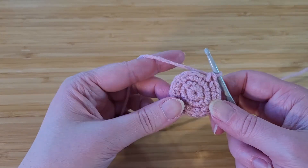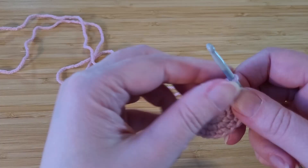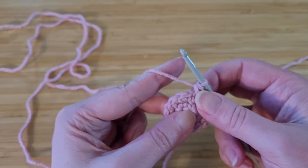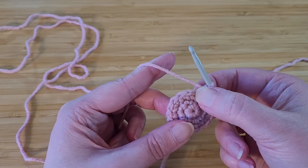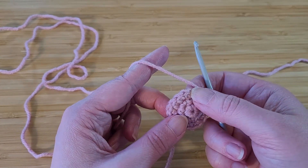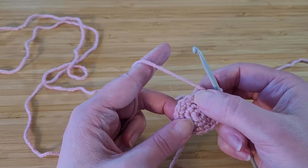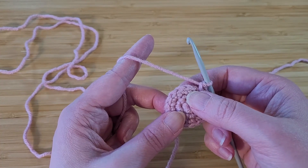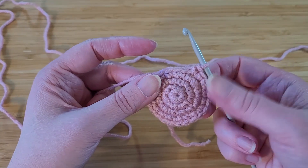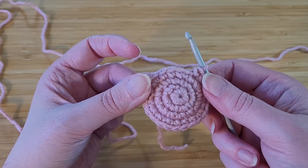So that's row number three. Row number four will be our last increase row — we're going to take it up to 24 stitches. This time we're going to do one increase and then two stitches with single crochet and repeat that pattern. So the first stitch will have two single crochet in it, the next two stitches will each have one single crochet. So I'm at 24 stitches now — that does it for the increases. At this point I'm going to do 10 rows each with 24 stitches.